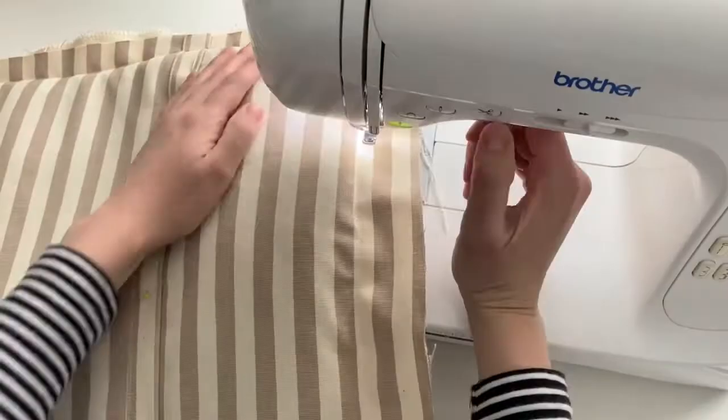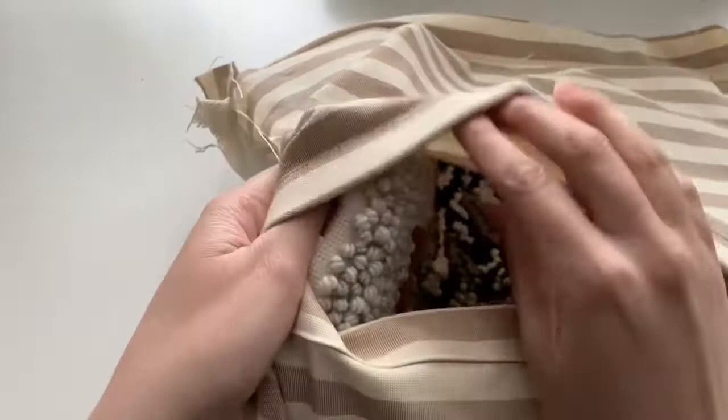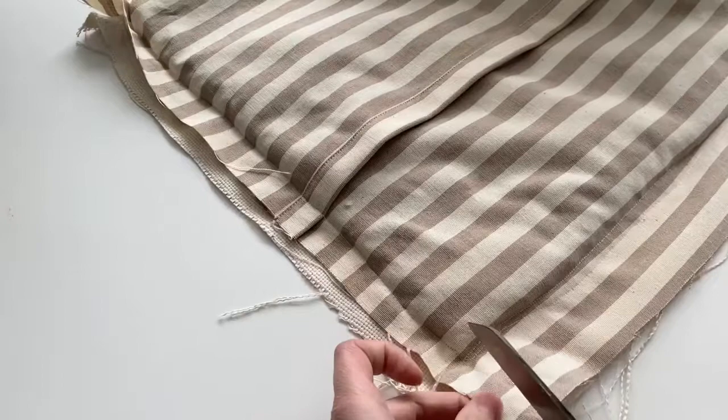We're not quite ready to flip the pillow inside out, but I want to show you what your seam will look like. As you can see, you've got a little bit of monk's cloth showing between the stitches in the backing fabric, and this is okay — the goal is just to get as close as you can. If you have a serger sewing machine, you can skip the next few steps and just serge around the edge you just sewed.